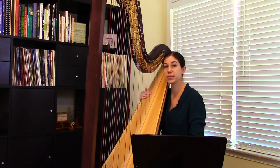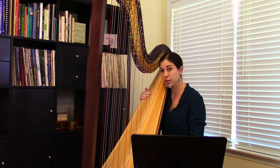I'm going to play a passage from the middle of Koto in the Temple, where this glissando section begins.